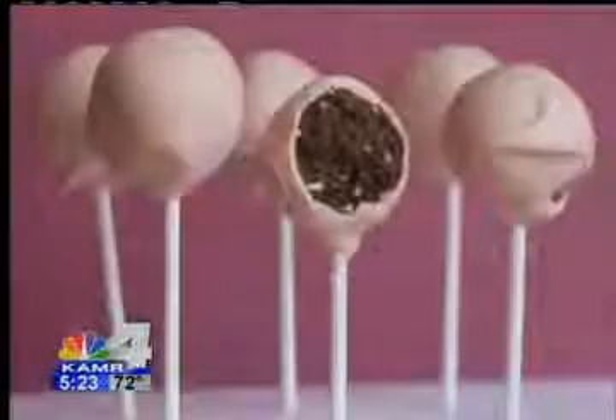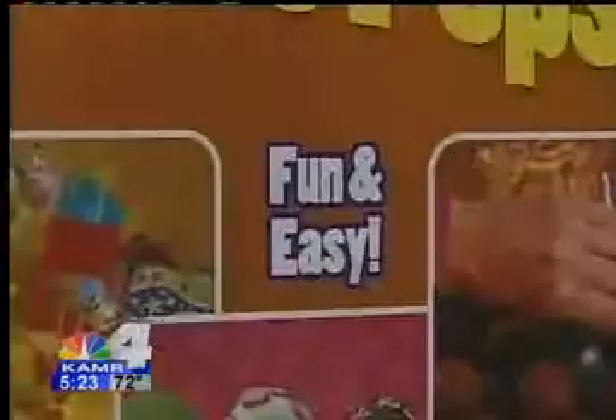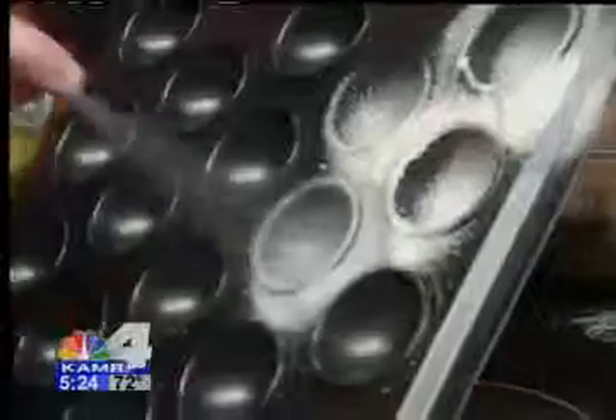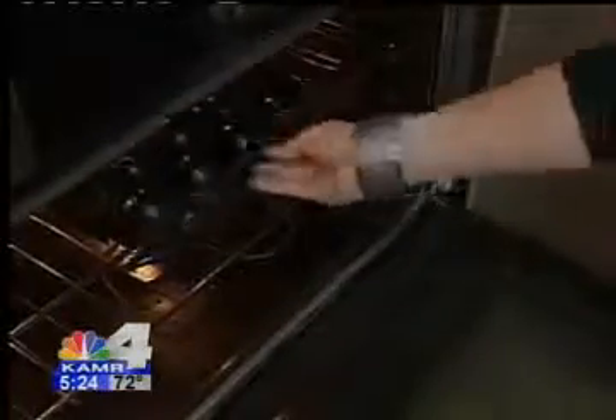These cake pop things are everywhere. The Bake Pop Cake Pop Pan has all the necessary elements to help you create the perfect pops. You just start with a basic cake mix. Spray both the bottom and the top of the pan. Start filling in the center of the pan and work your way out to the sides. Secure the clips and bake at 350 for about 25-30 minutes.